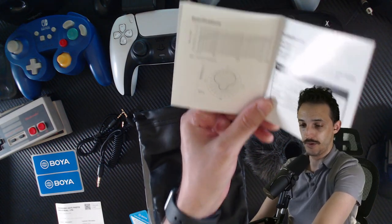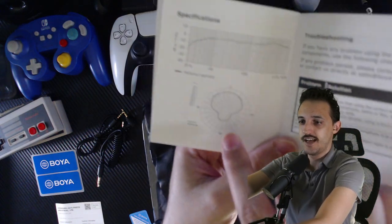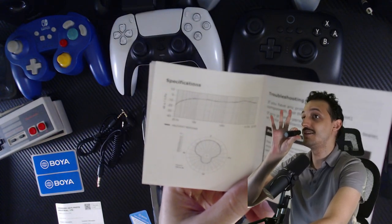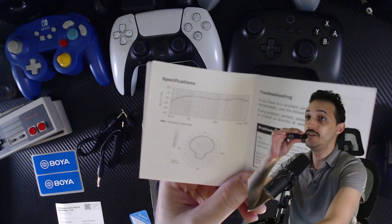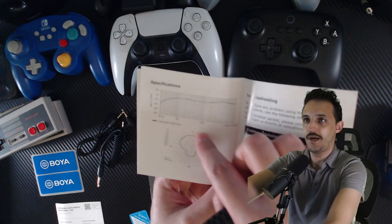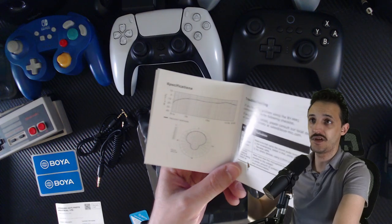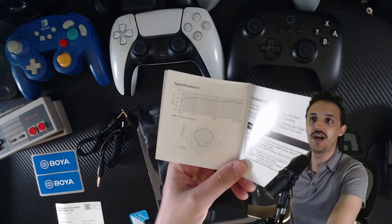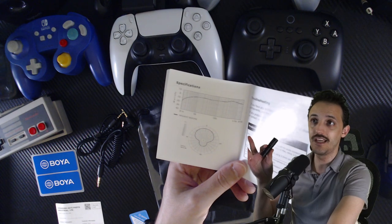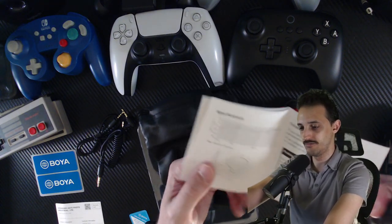The specs explain the polar pattern. Without getting too technical, from the back of the mic you're not going to get much of a pickup pattern — if I'm speaking into the back, it's not going to pick up well. From the front, and just a little to the sides, there's a pretty good pickup in a semi-circle. Going directly from the side probably won't be super great. There are different miking strategies depending on what you want, but obviously for speaking or singing into it for TikTok, Instagram, or any kind of short-form content, this works well.